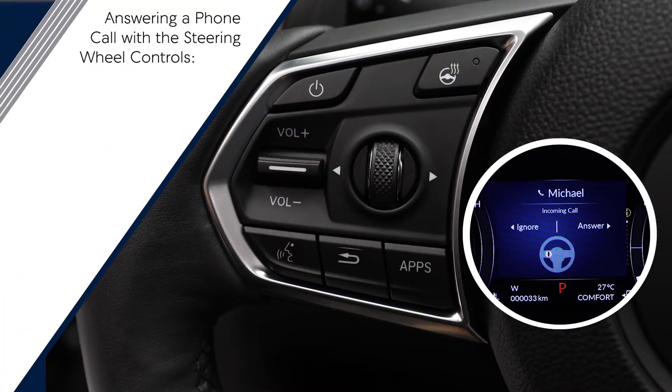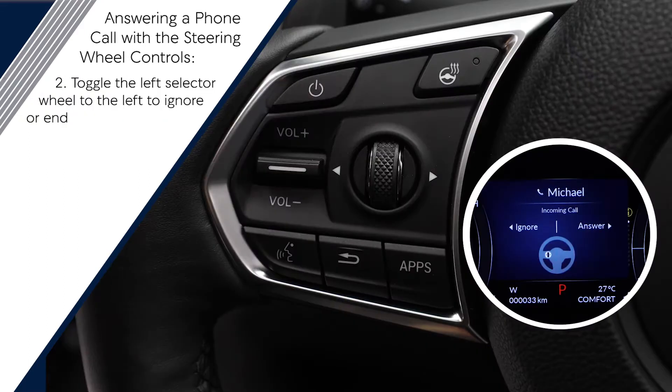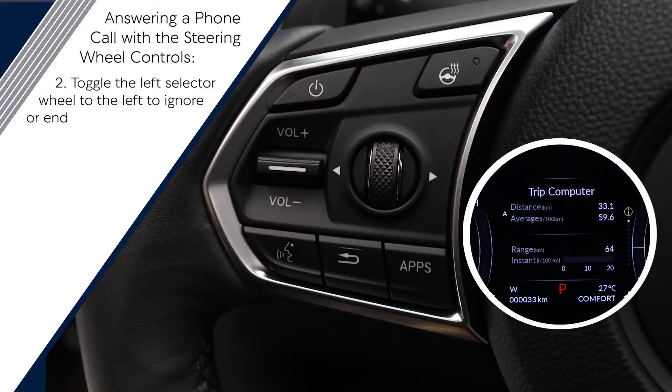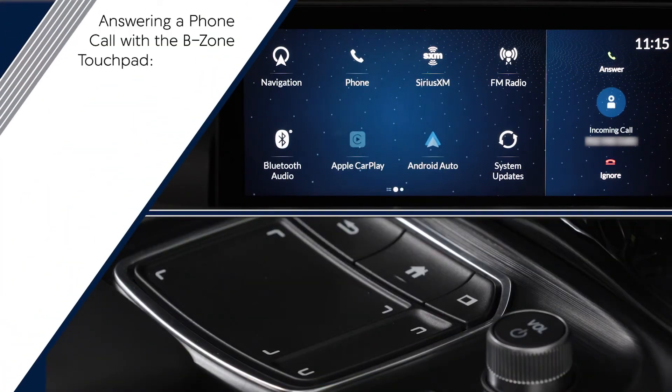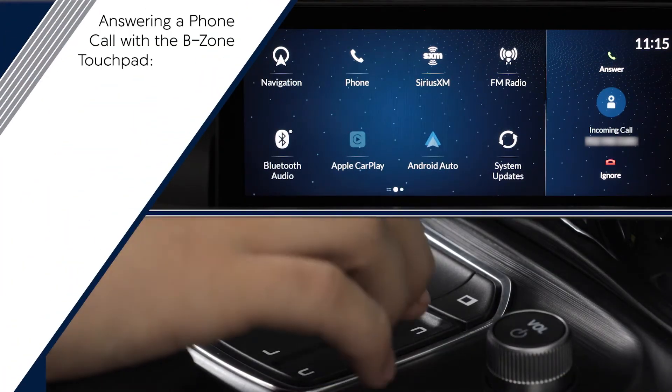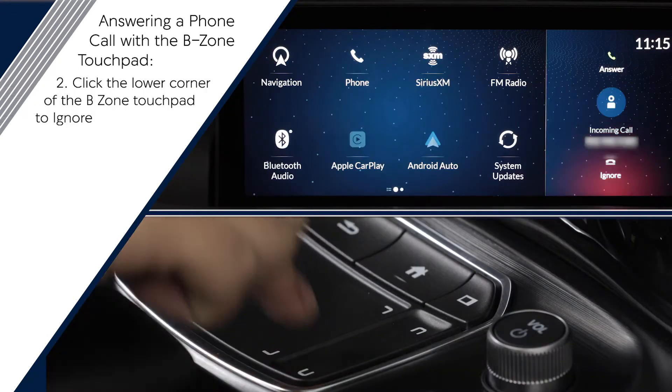Toggle the left selector wheel to the right to accept the call. Toggle the left selector wheel to the left to ignore or end a call already in progress. The incoming call message will also appear on the B screen of the display. You can also answer the call using the smaller area touchpad by clicking the top corner to accept or the bottom corner to ignore.